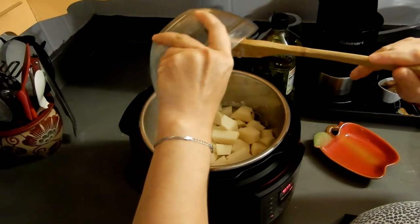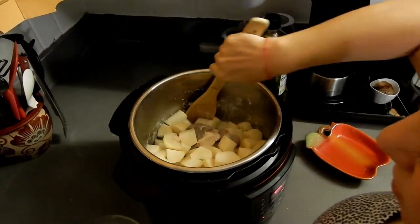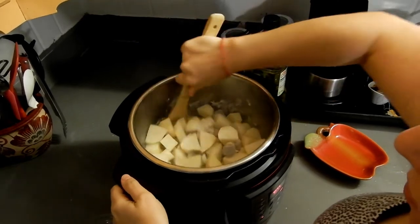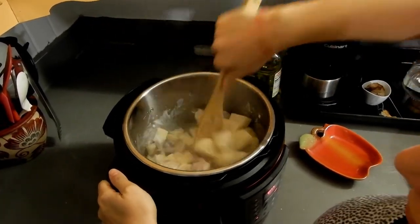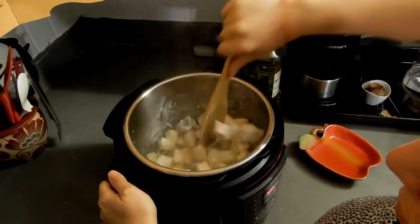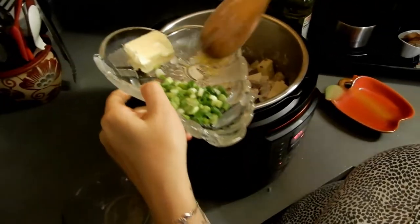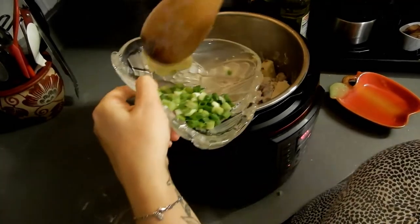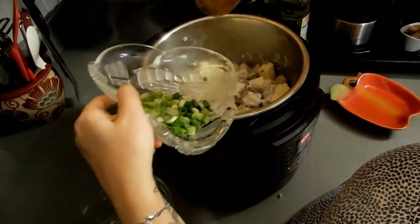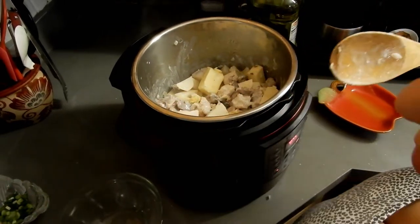Then I'm going to add my potatoes — I cut them big and chunky. I'm going to mix it all in. Ryan is holding the camera because I can't find the tripod insert that holds the camera — Emma got a hold of that. Now I'm adding minced garlic; I have two little cloves of garlic.